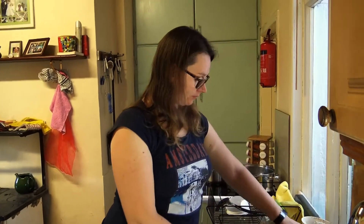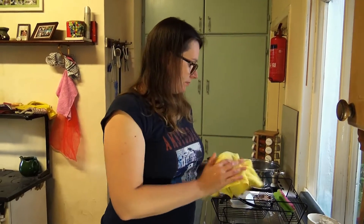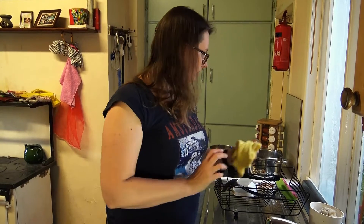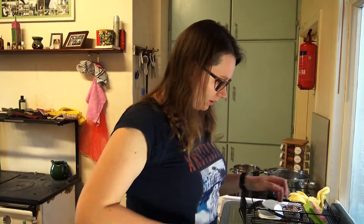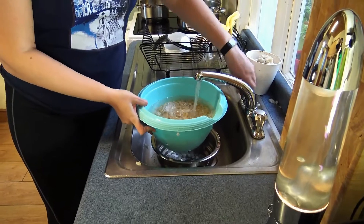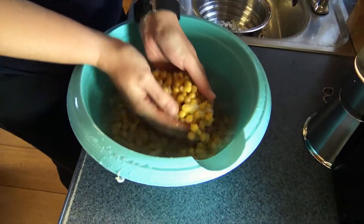The more you poop the healthier you are. So not the runnier your poop — no, not the runnier. The frequency. Well, you know, soft stools. Not rock hard — no pebbles. Not from a dehydrated person — well, that's not good.